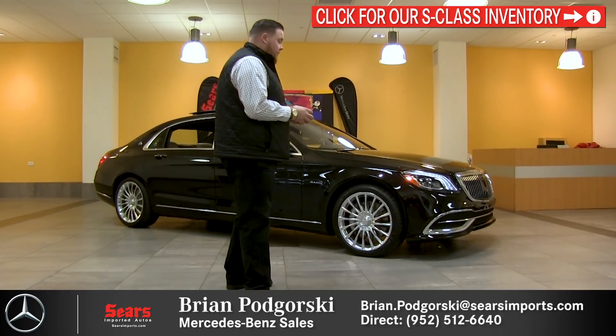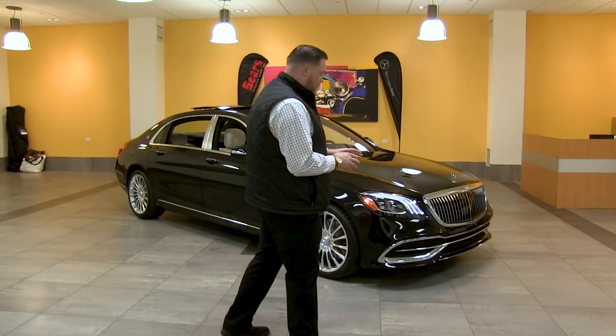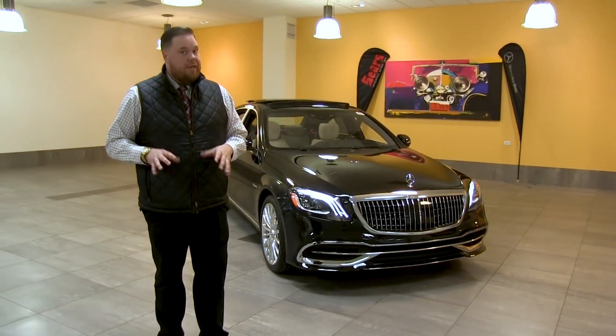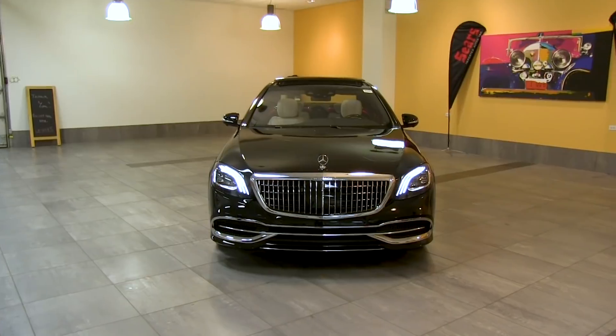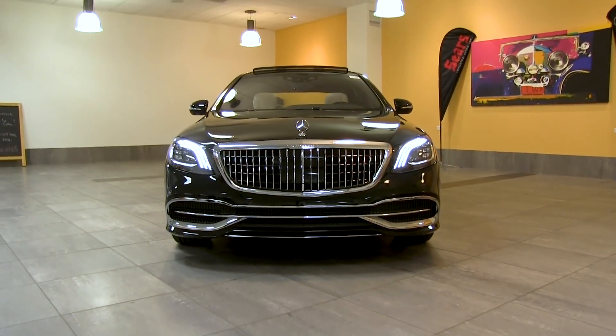First things first, up front on the revised Maybach we've got this stunning gorgeous waterfall grille. Nothing really looks like the Maybach on the road, so if people are in your way and they get a good look at you, they are going to move. This is definitely one of the more commanding presences on the road as far as cars go.